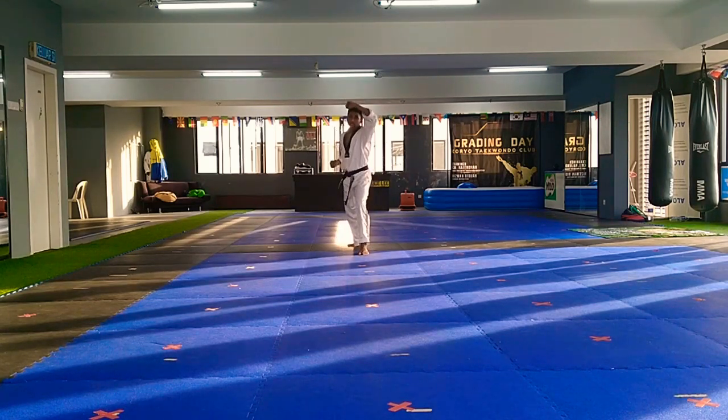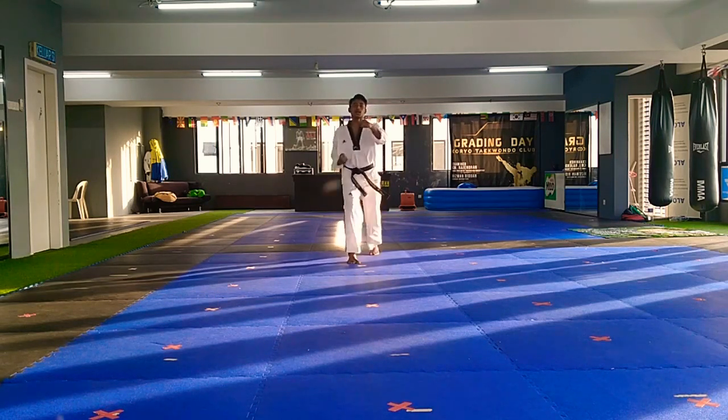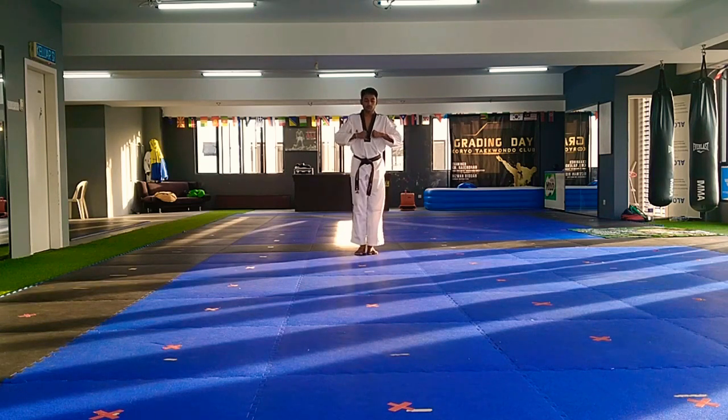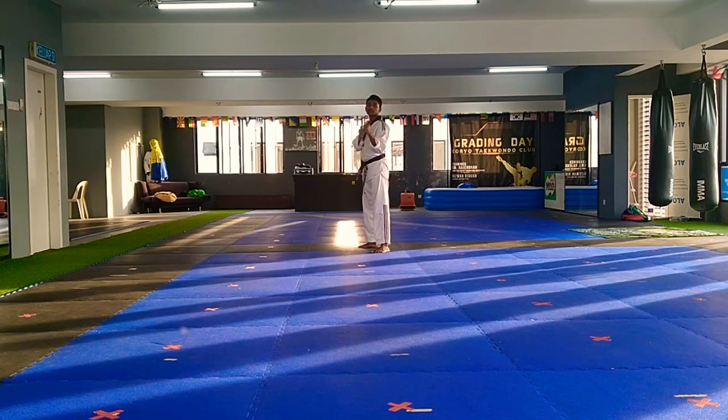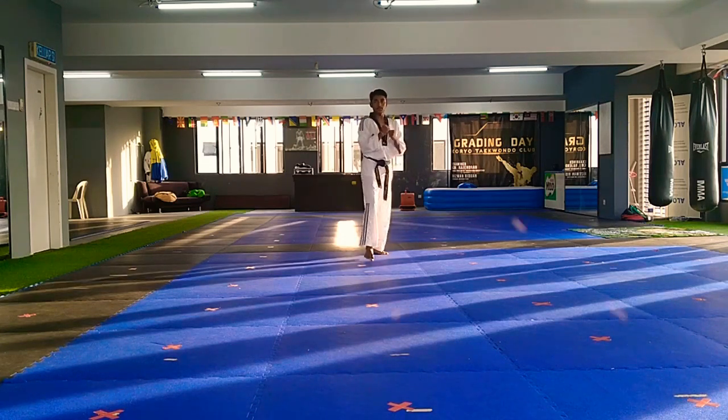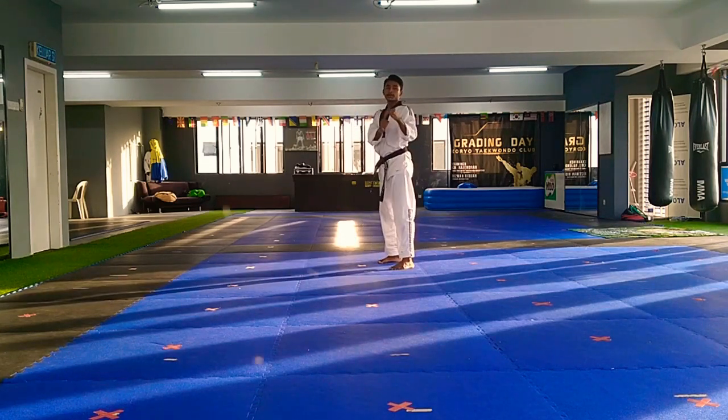Seven, one. Right leg, push back, and go. Ready, one, face, face. Two, face, face. Ready, one, face. From your belly, front kick, tight kick, get it done.